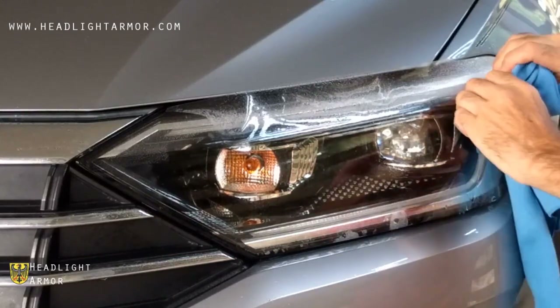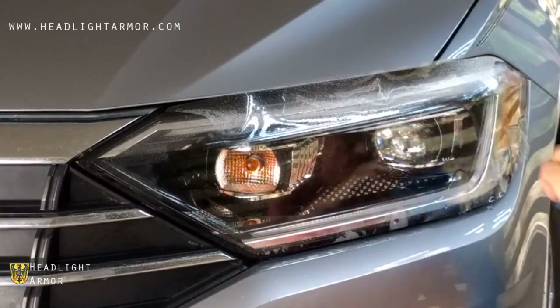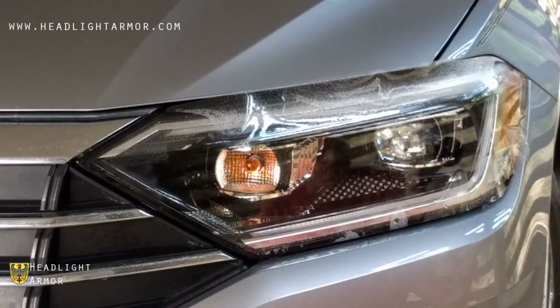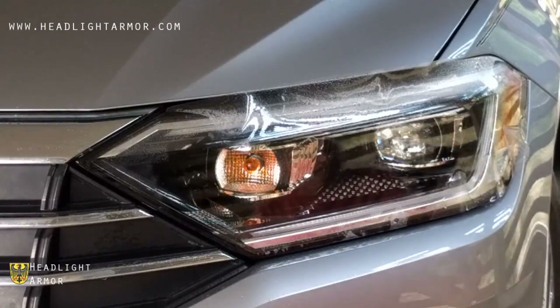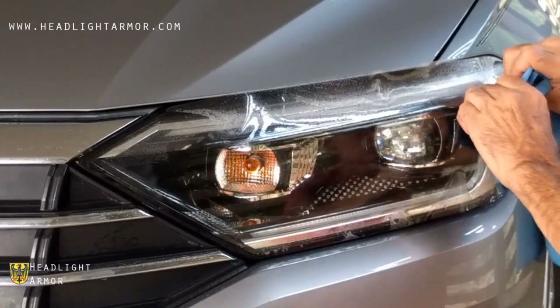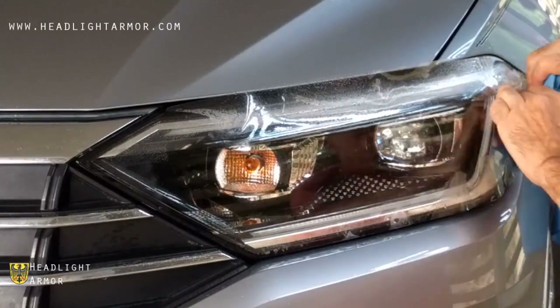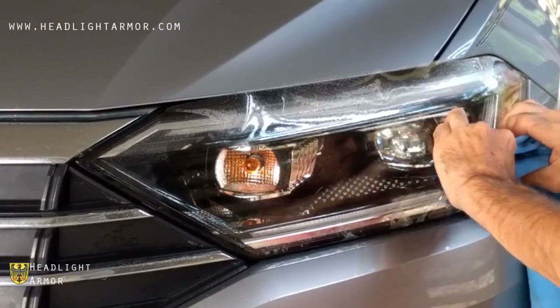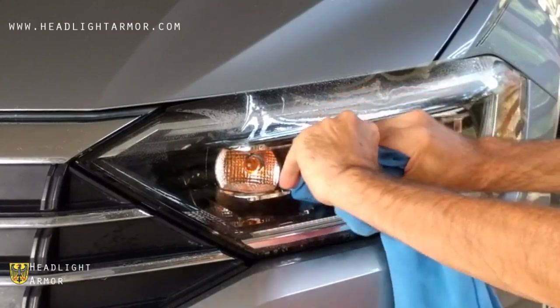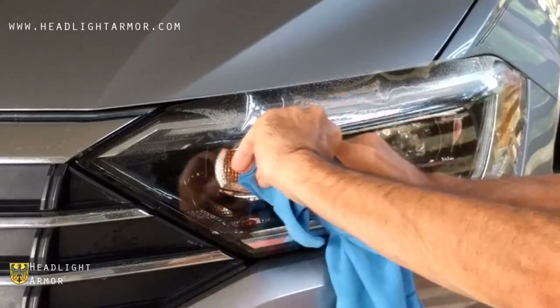Warming the material with the hairdryer helps soften it and make it conform to the headlight. Work back and forth across the headlight in short increments to distribute the material over as wide an area as possible. Keep working until you get to the edge of the headlight.